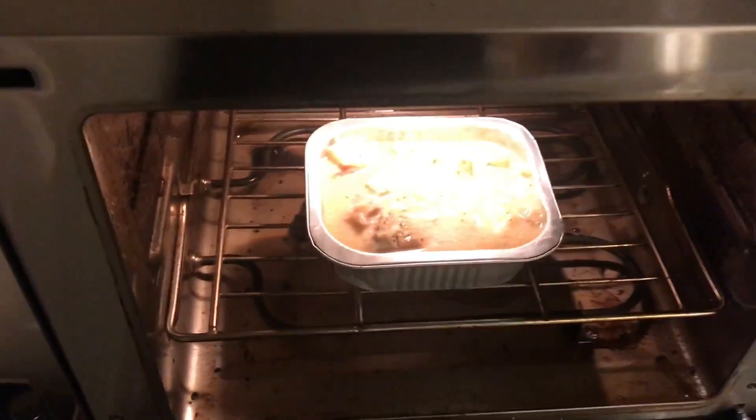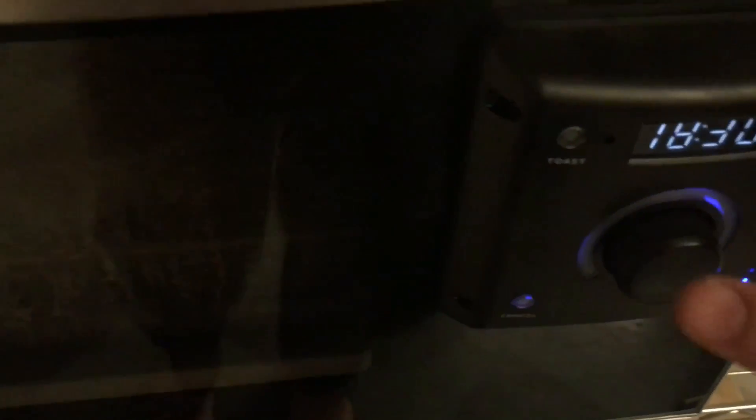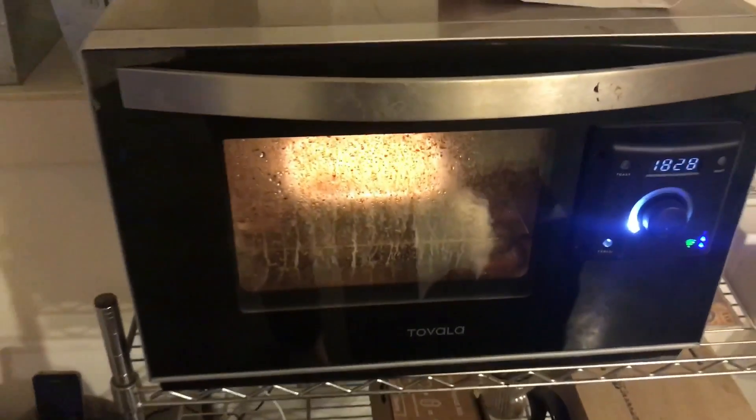It fit very nicely in my fridge. I need to clean that out. Okay, there, it's in. So you just take the QR code, hold it down there. You press the little button, and if you're really good you don't even have to move it, but it's hard to do that with the camera. There you go. 18 minutes, 30 seconds on its way.